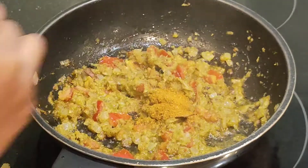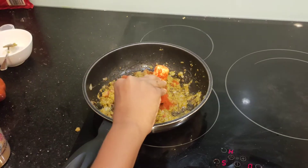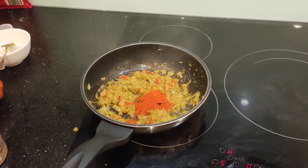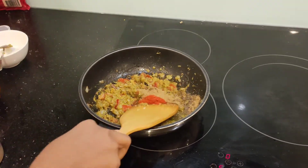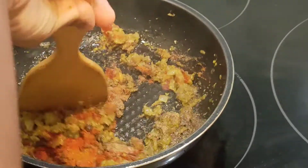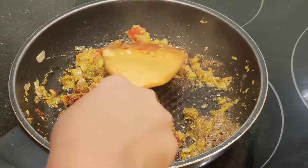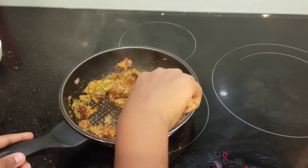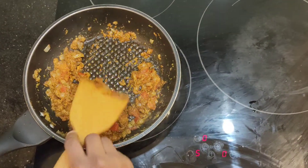Add one teaspoon of garam masala, one tablespoon of red chili powder, one teaspoon of coriander powder, and one teaspoon of meat masala. Keep mixing to combine all the spices well.